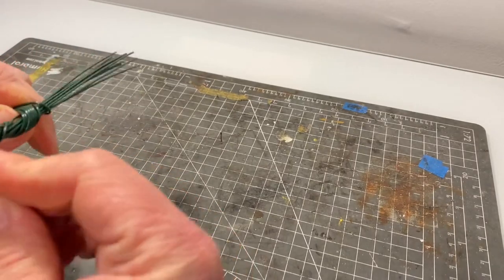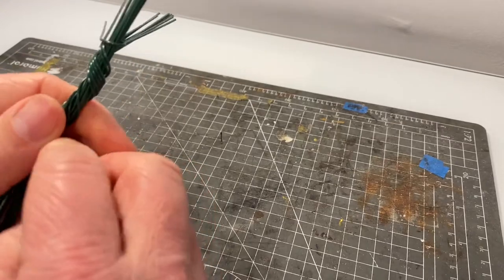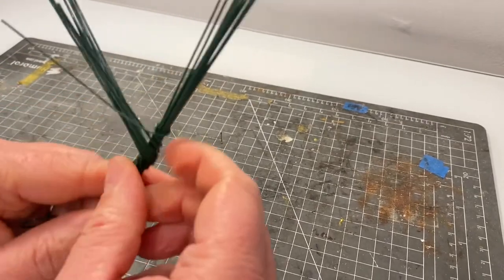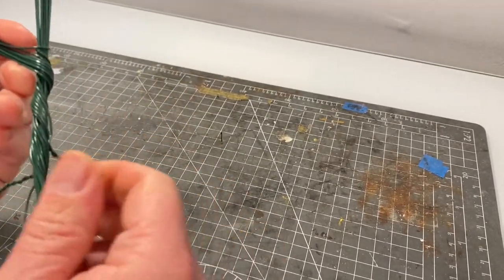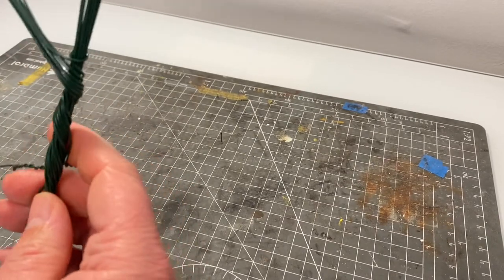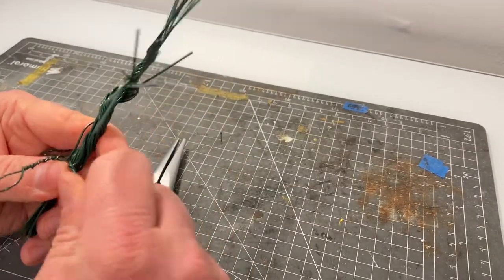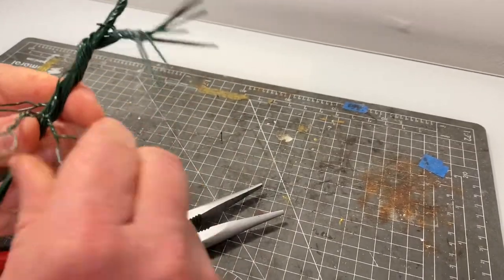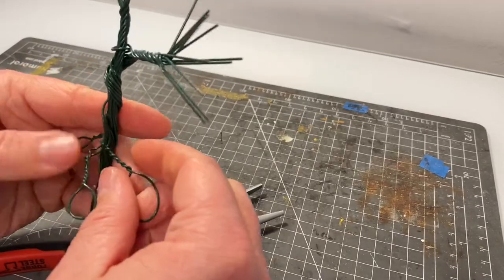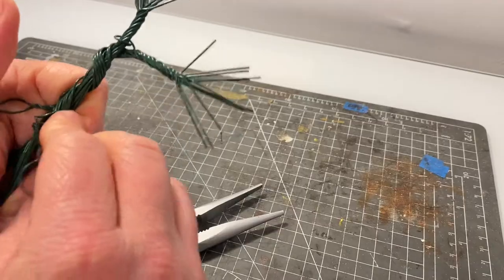Depending on how tightly you've twisted the trunk or the main branches, you might find at this stage that things start to come undone a little bit, which is happening here. An easy way to fix this is to take a pair of pliers and give the branches and the trunk a further twist. Once twisted, you'll have the end of the branch from the top of the trunk looking like this — it starts to build up a bit of a branch structure anyway, so that's not too much of a problem.